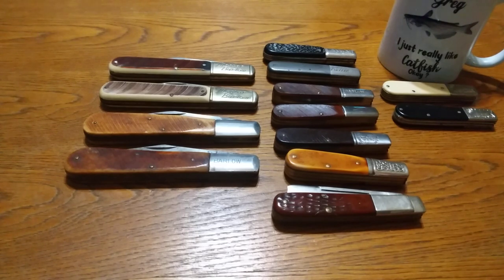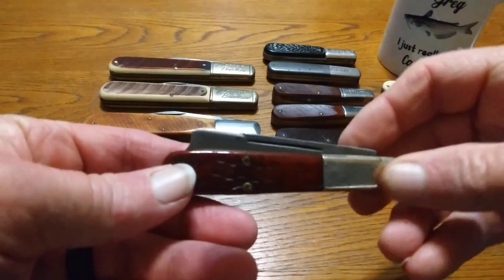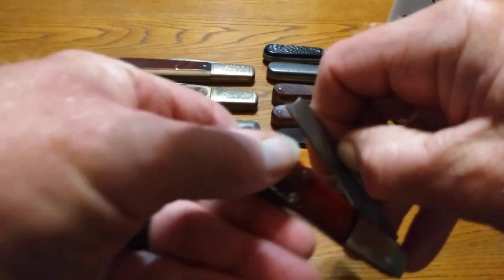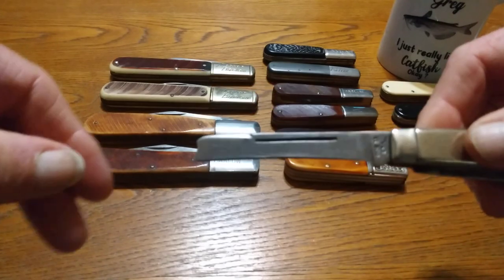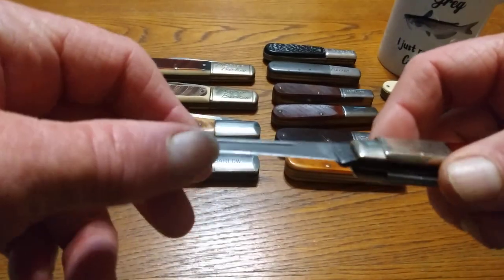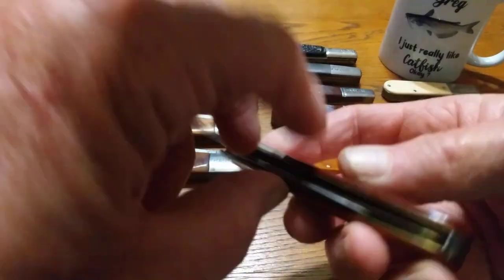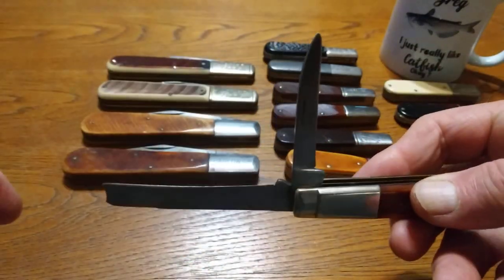I'm going to show you some of my old Barlows today. This one right here — I love this old knife. It's an old 1970 Case, ten dot, two blade. It's a razor knife. The blade was designed so that if you needed to shave your face, you could shave your face. If you needed to shave the hair off animals when you killed them, that was your blade to do it with. And that other blade is just a pin blade, just like the rest of them.